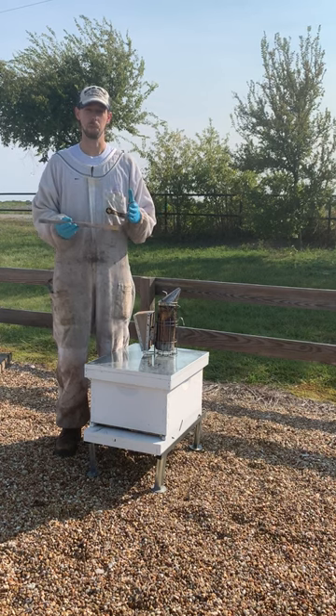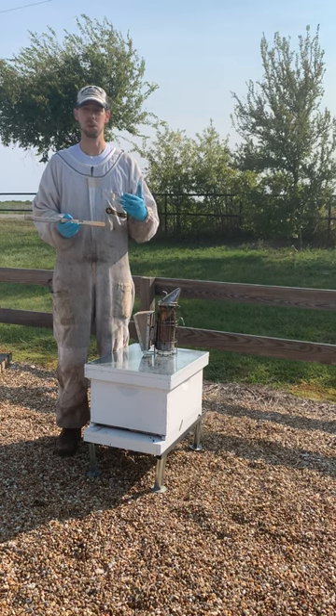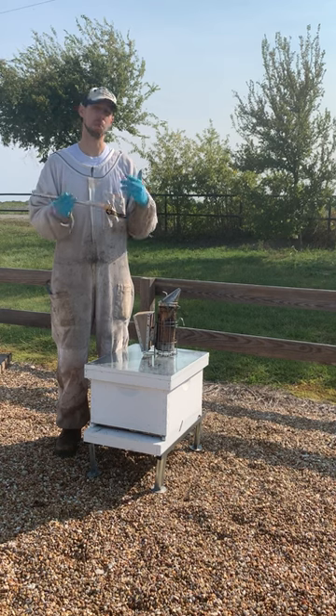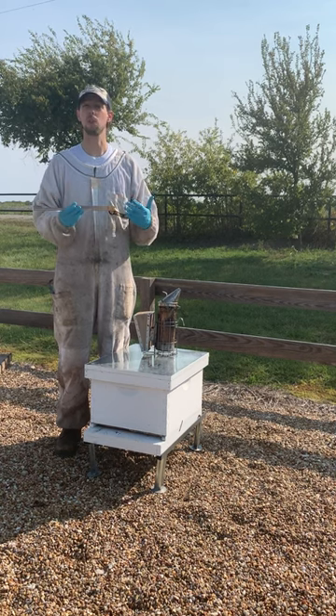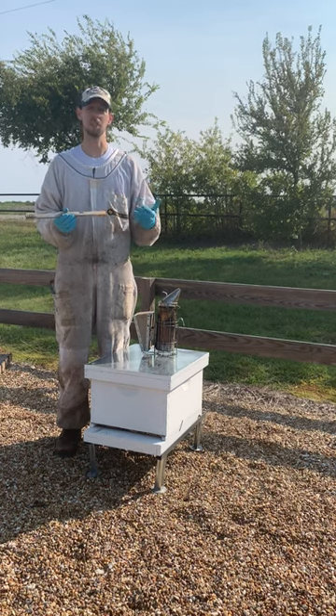I usually like to put them on in mid to late October, about the time the daily temperature is in the 60s during the day — it's a great time to put these on. Before that, you could actually overheat a really strong hive if you still have daytime temperatures in the upper 70s or in the 80s.